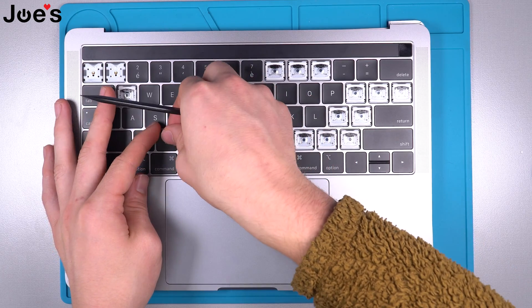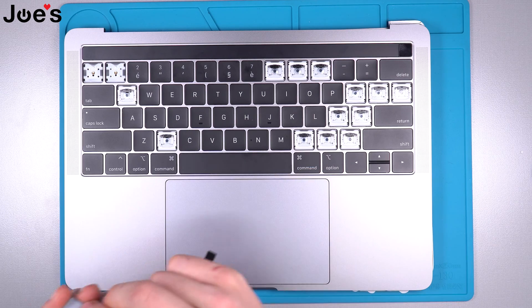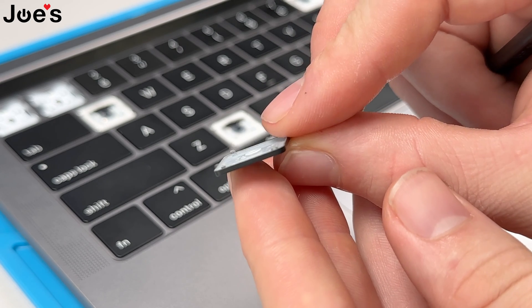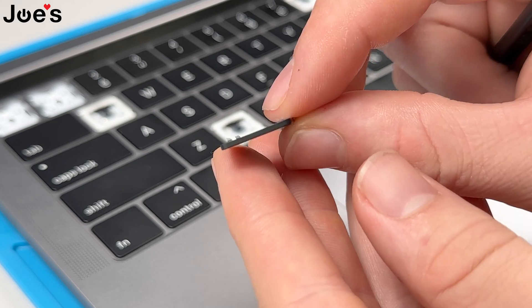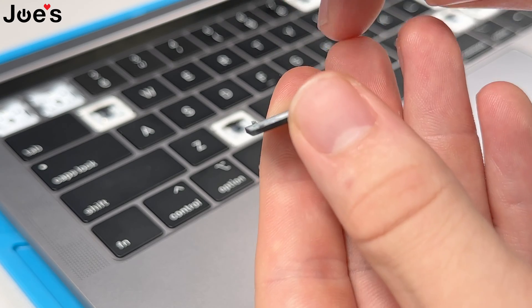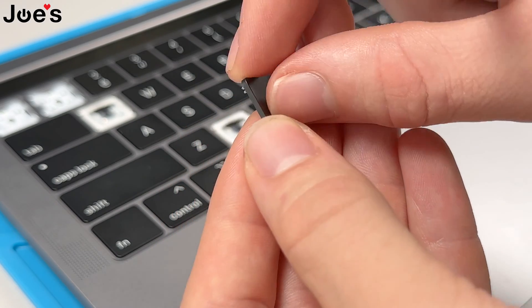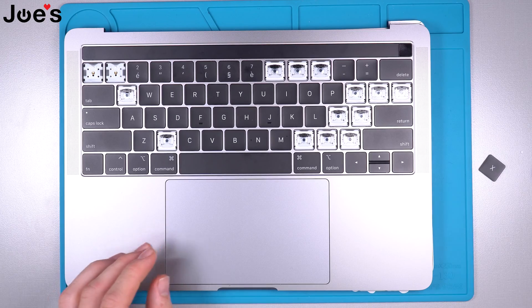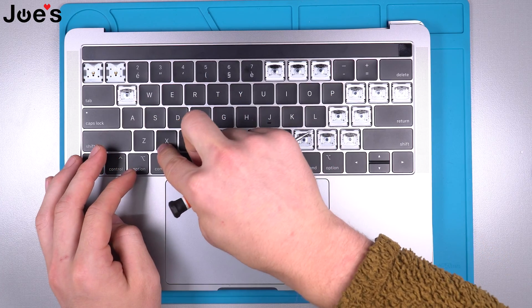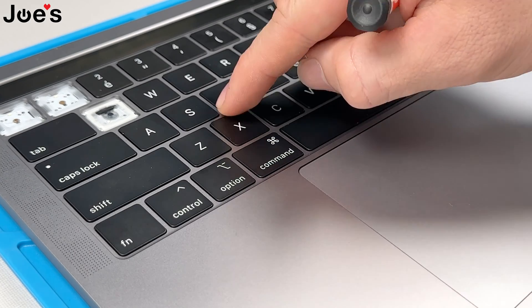Now the key is freed on top — just wiggle it out. There you go, I removed the key. On this close-up camera you can see how the key is created and why you have to take it apart the way I just did. This one has a little U-shape that clips in and hugs in — a regular clip. So this clips on top and this slides in. To install, you always want to install on the bottom first, sit it down at an upward angle, and then it clips in.